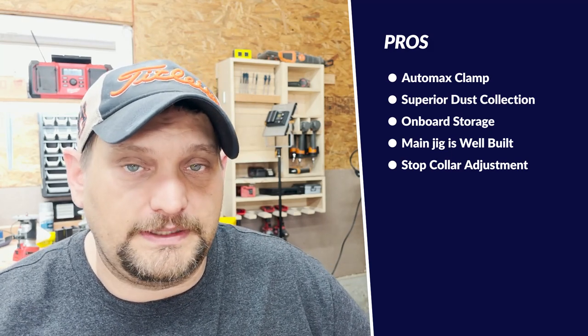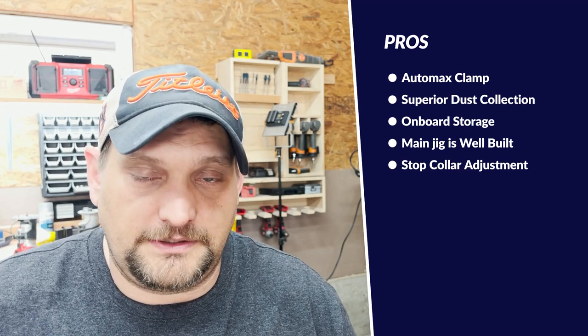The first pro is the AutoMax self-adjusting clamp — it's incredible. The onboard dust collection is far superior to the K5, and my Rockler hose fits directly into the dust collection port without changing out the coupling, which is a huge plus. The onboard storage is really neat, the jig has a metal spline running all the way through the middle making it very sturdy, and it has an adjustment for the stop collar. My favorite feature is the on-the-fly stop collar adjustment on the drill bit itself — I moved from half inch to three-quarter inch without even removing the drill bit from the drill.